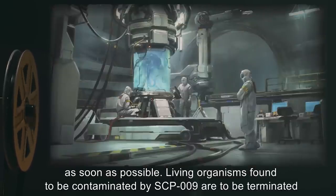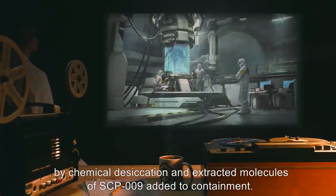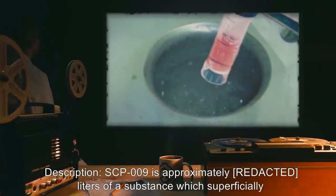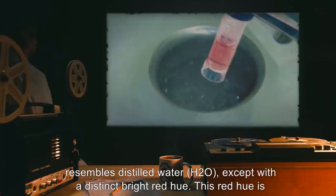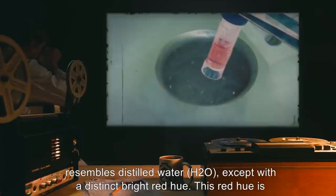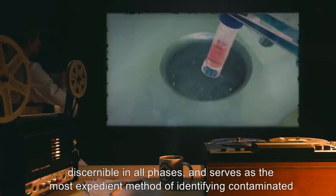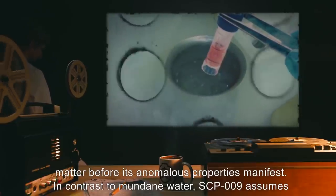Living organisms found to be contaminated by SCP-009 are to be terminated by chemical desiccation, and extracted molecules of SCP-009 added to containment. Description: SCP-009 is approximately 100 liters of a substance which superficially resembles distilled water, H2O, except with a distinct bright red hue. This red hue is discernible in all phases, and serves as the most expedient method of identifying contaminated matter before its anomalous properties manifest.